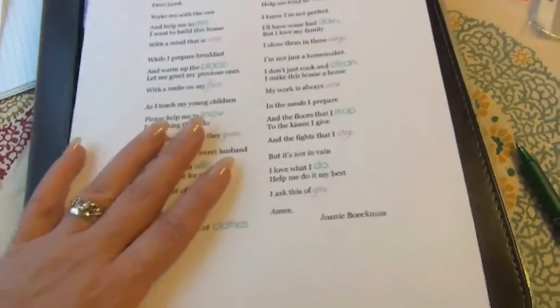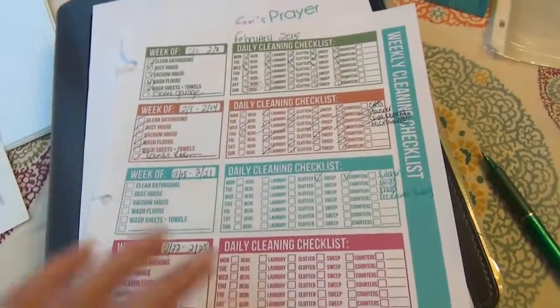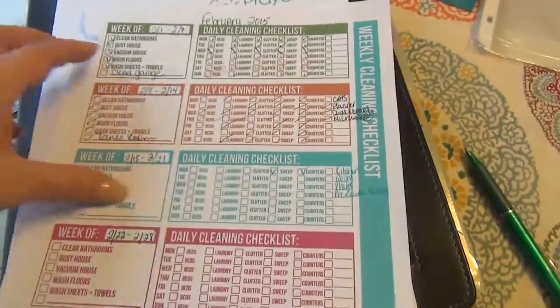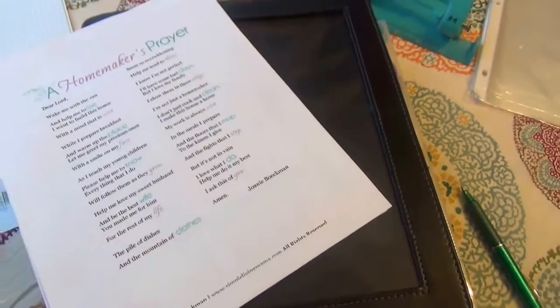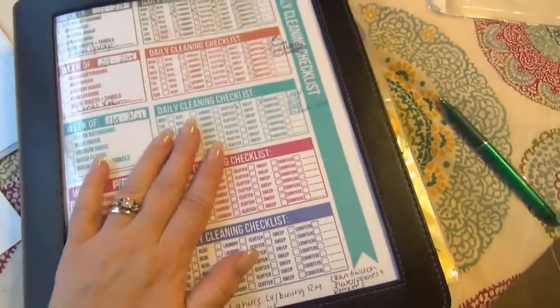Then I put our weekly cleaning checklist — this is for a whole month. Right now I have that in the front; I pull it out and check things off. I'll talk more about where you can find those checklists as we get through the book. Those items just live right here in my homekeeping book, and it makes me super happy.